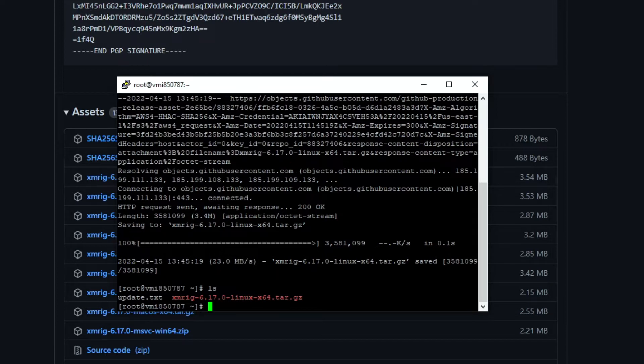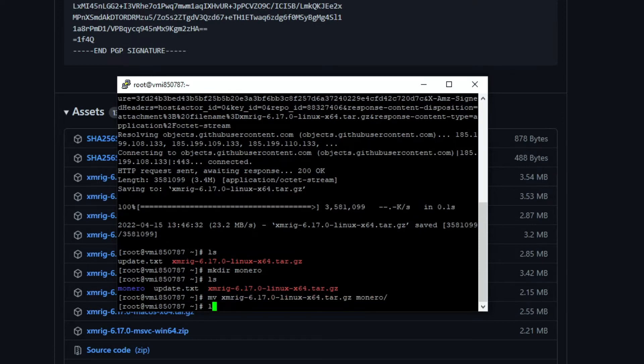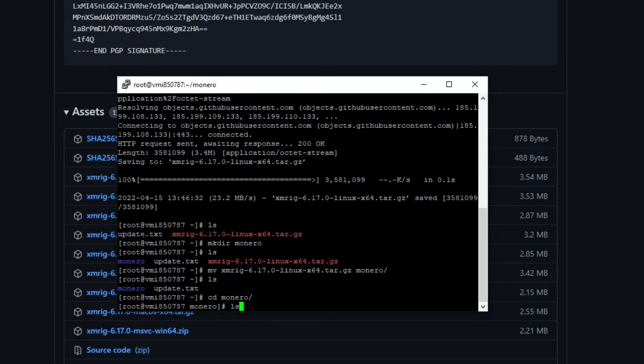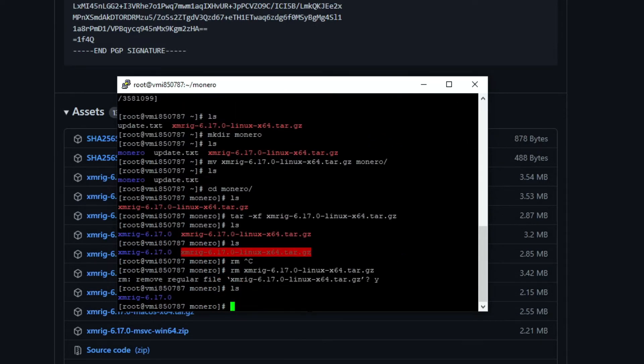Now create a folder using the mkdir command followed by the folder name — in our case it's 'monero'. Move the tar file into the monero folder and then extract it using the tar command.